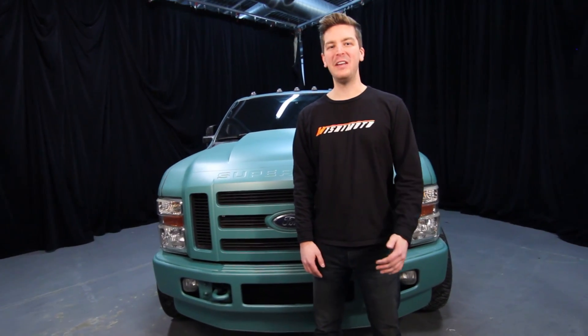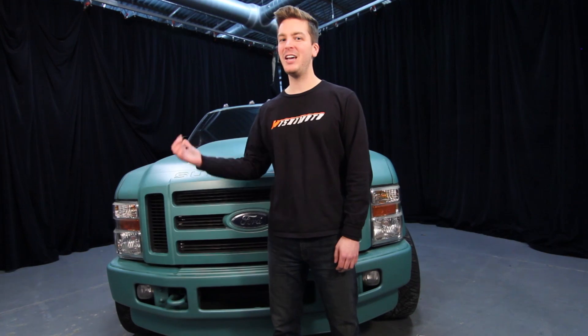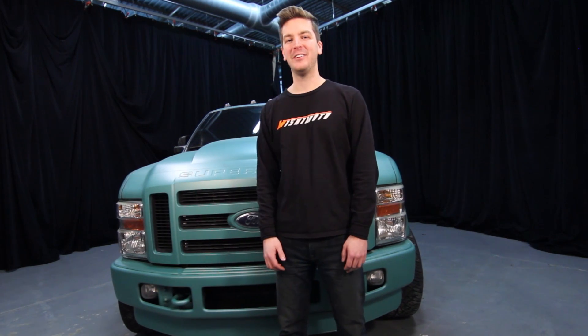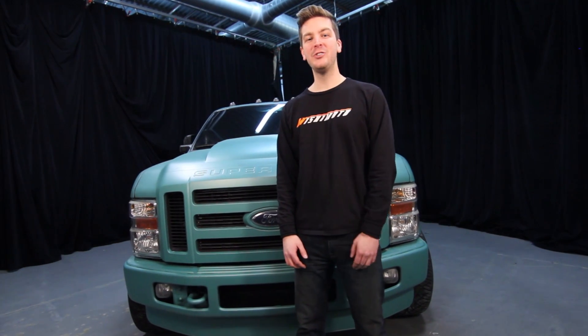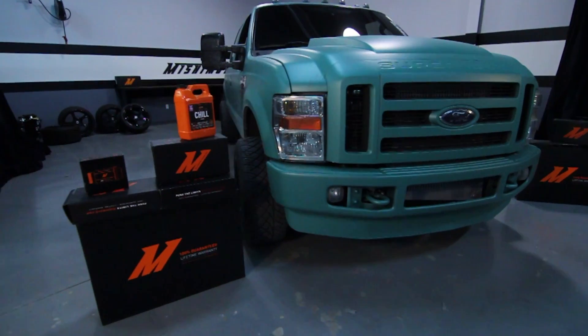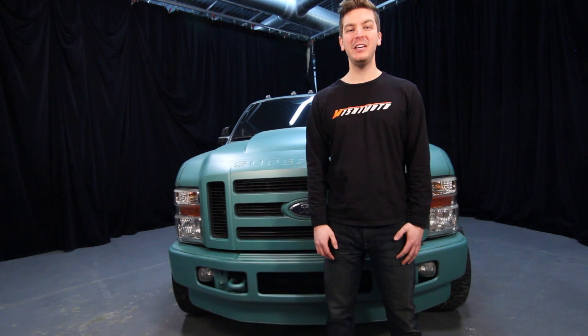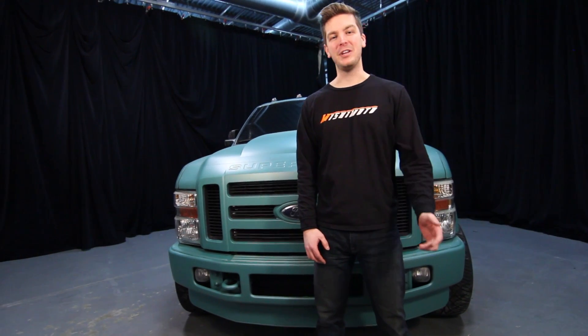Now that you've installed your brand new Mishimoto Coolant Filtration Kit, double check to make sure that all your connections are tight and take your truck for a test drive. Mishimoto recommends changing the coolant filter after the first month, three months, and then every year after that depending on driving conditions. Because each engine was cast differently, there will be a different amount of debris for each truck. After this install, click subscribe.